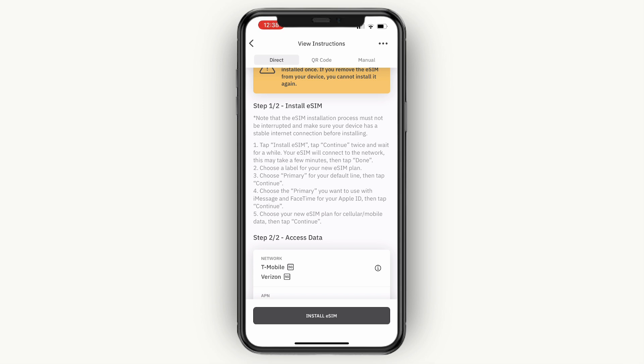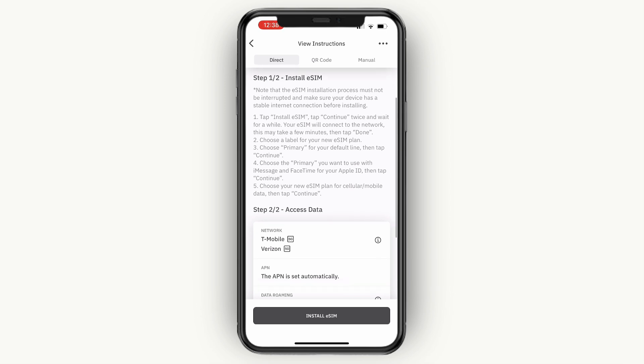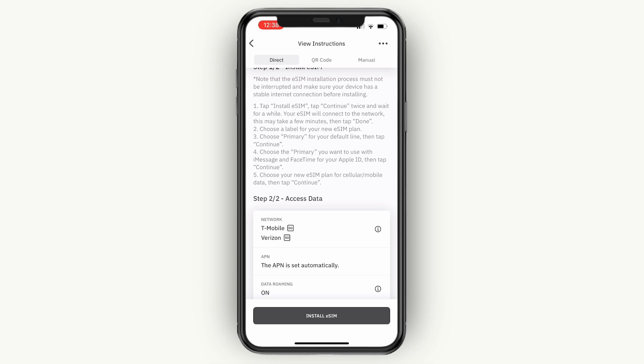Then you can choose a label for your new eSIM plan. Then choose primary for your default line and tap continue. Now choose the primary line you want to use with iMessage and FaceTime for your Apple ID, and then tap continue. And then choose your new eSIM plan for cellular mobile data, then tap continue.